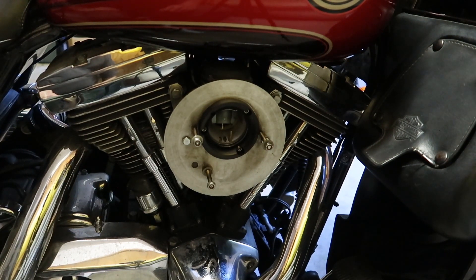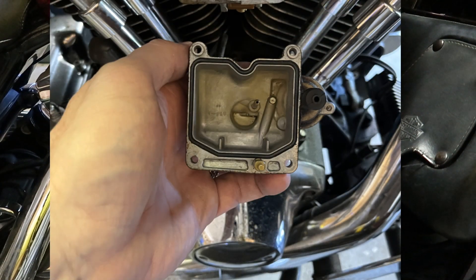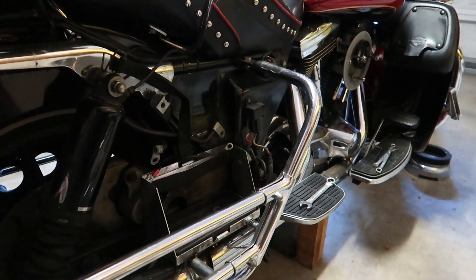I did pull the carburetor bowl and check it, and it didn't look too bad. And it's going to need a new battery. And I don't know what all.